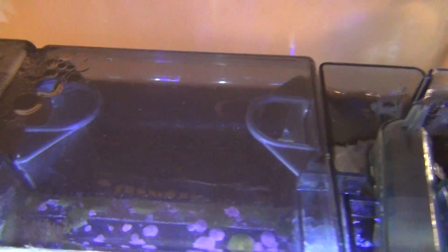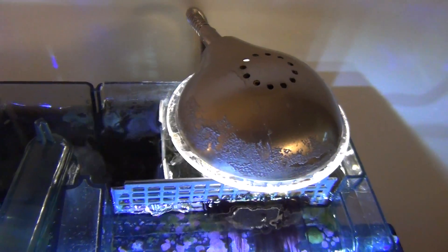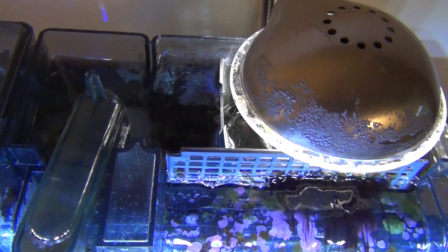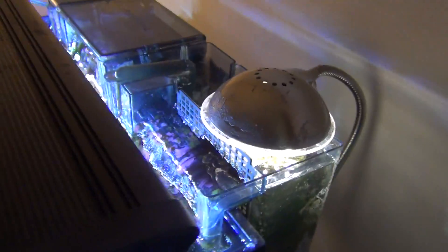A couple of Aqua Clears — as you can see it's empty, there's nothing in there whatsoever, just for flow. Maybe overkill, but it seems to be working. This one here is a little DIY refugium I got. I've been messing with it ever since and I finally got it.